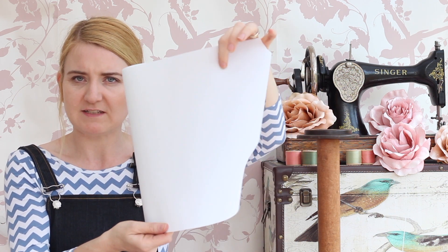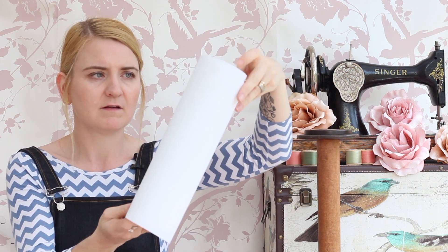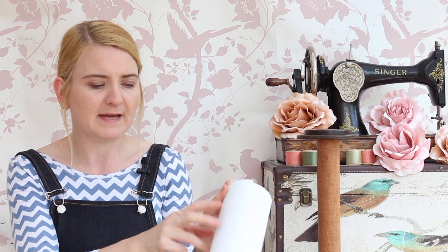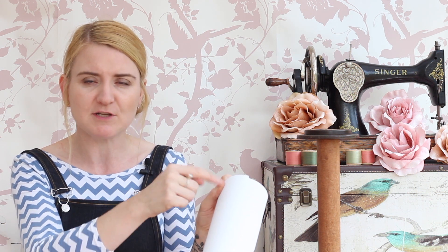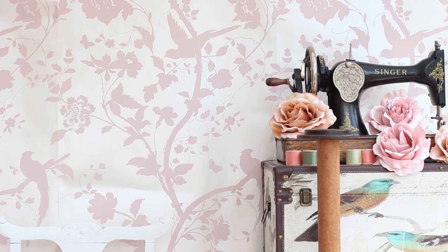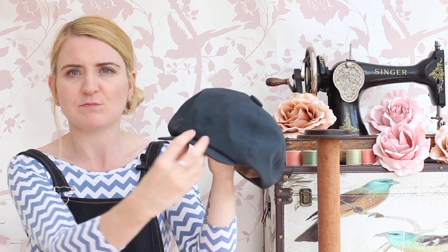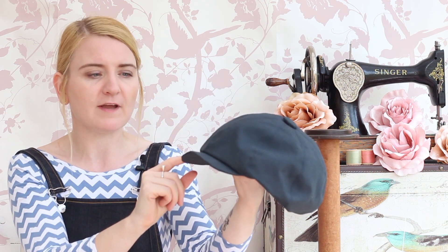Here it is — it's handbag interfacing but really really stiff. What I did is cut the peak out with that and I did it four times, so I layered it up four times and then just stitched them together before inserting it into the cap. It worked out okay — it's still perhaps a little bit lightweight and I'd like something a little stiffer, but it certainly worked.